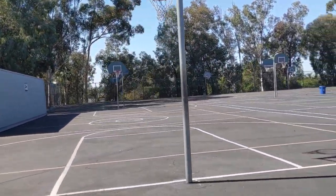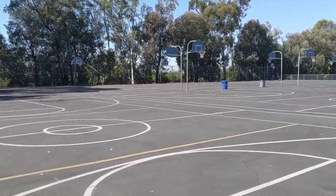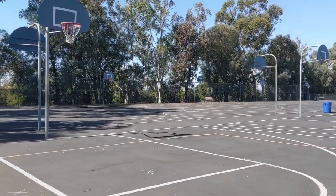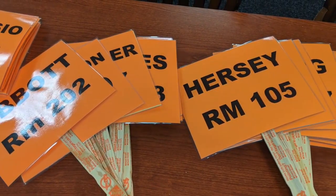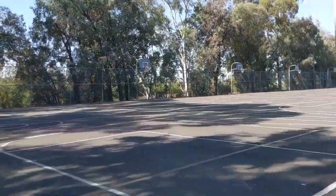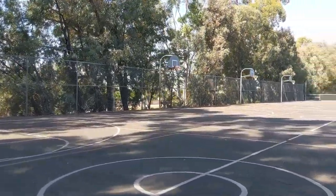Once on the blacktop or the upper field, please look for your first period teacher. 7th grade students line up on the blacktop and 8th grade students on the upper field. Your teacher should be lined up similarly to the way that they lined up during the first week of school.